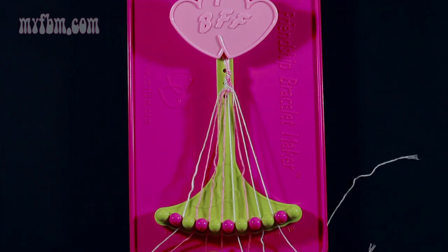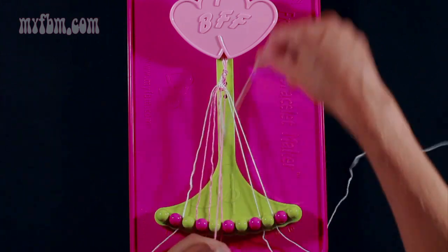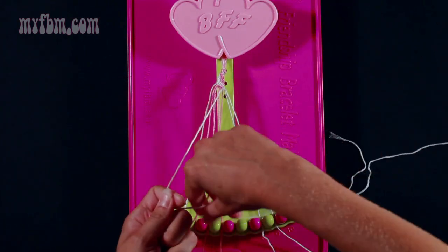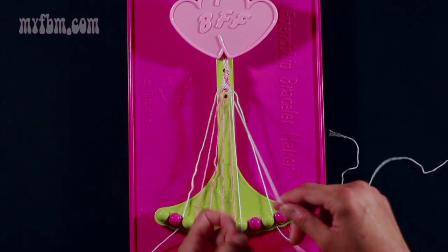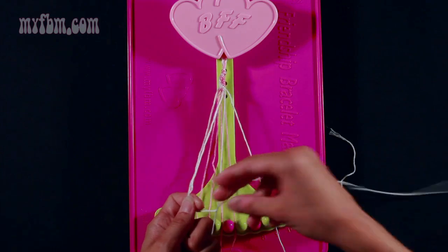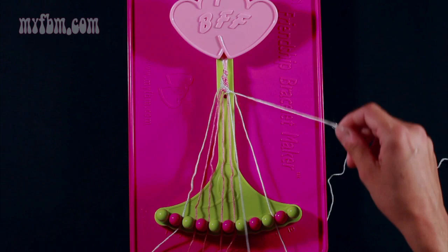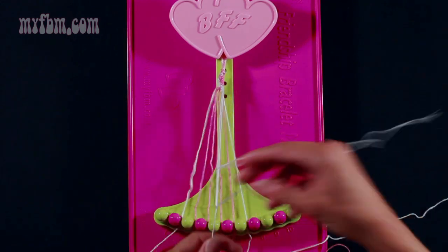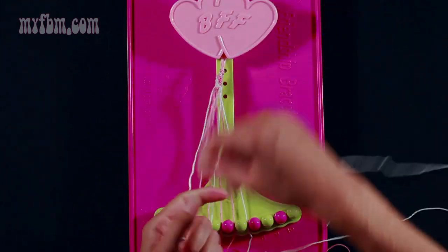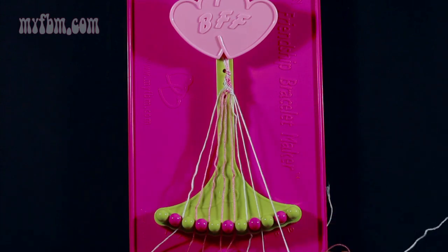Pick up string 6 which is white and make three right-hand double knots. One with string 7 which is pink — pull through once, a second time, put the pink string in slot 6. Pick up string 8 which is white, make your second right-hand double knot, pull through once, twice, put that string into slot 7. Make your third right-hand double knot with string 9 which is white. Pull through once, second time, place that string into slot 8. Your original white string will go into slot 9.